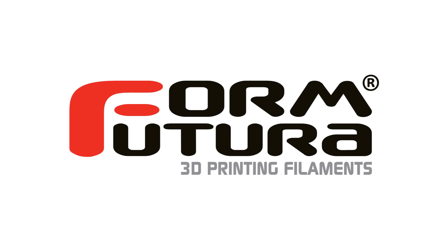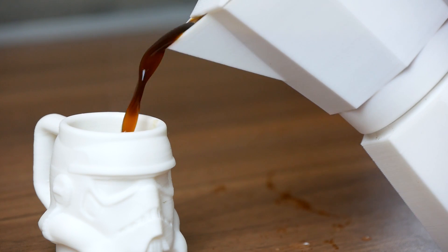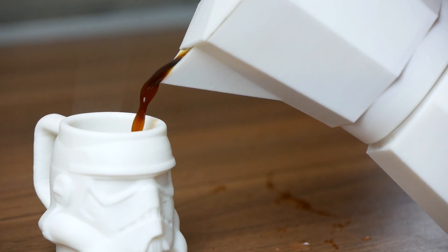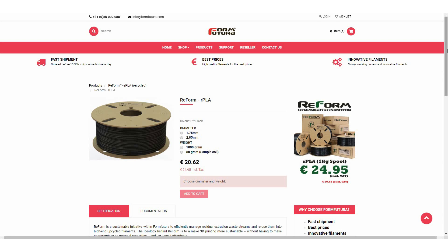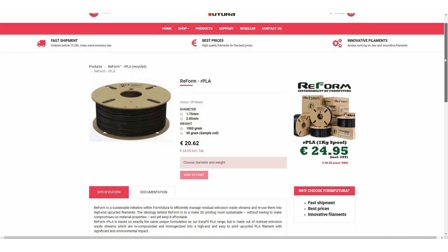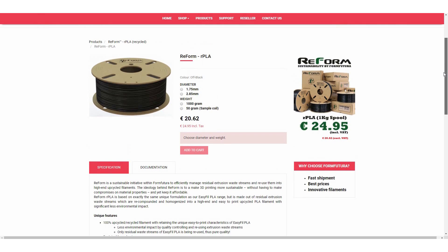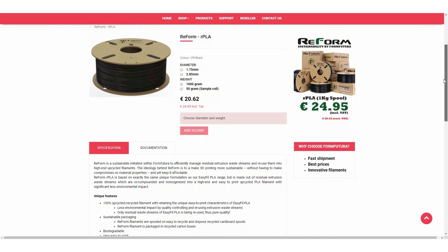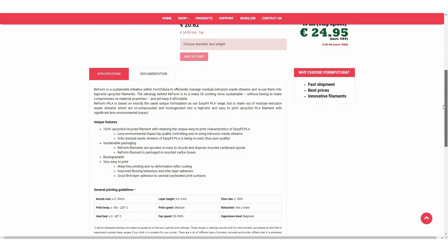The guys from Formfutura, who already helped me with my previous 3D printed coffee maker video, were so kind to provide three rolls of their ReForm filament series — one for each of the lucky winners. The materials from the ReForm series are all recycled and upcycled filaments which are made from residual extrusion waste but still retain the same properties as the standard filaments. If you'd like to win one of these materials then follow the link below.